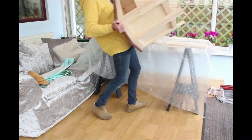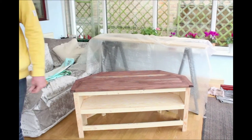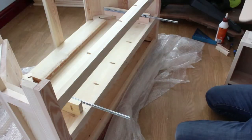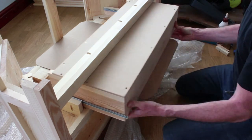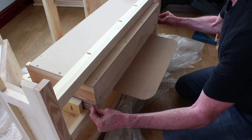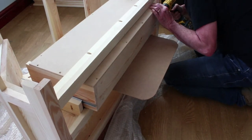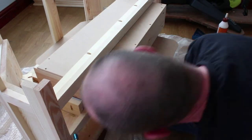With the main carcass complete it was time to install the bottom drawer. Drawer runners were installed to some batons fixed on the underside of the middle shelf. Then away from the camera I knocked up a small drawer using pocket holes and an MDF bottom. A small sliver of hardboard was used as a spacer whilst assembling the drawer to the runners.